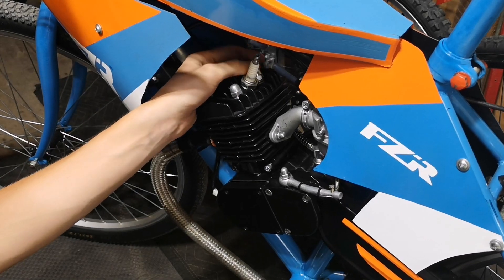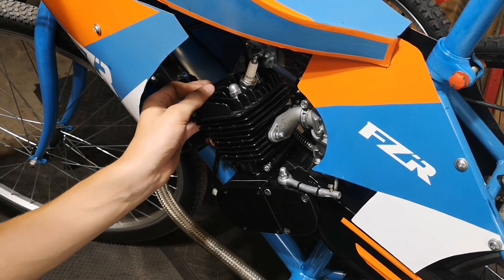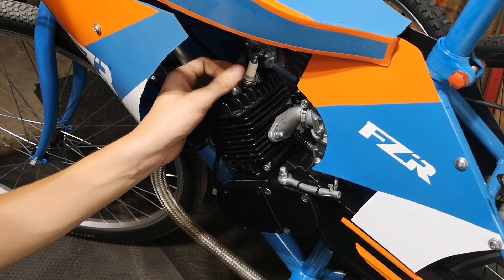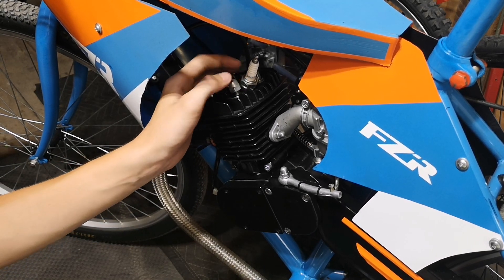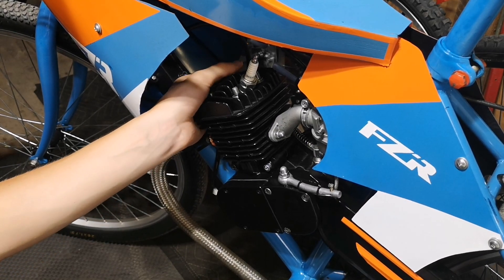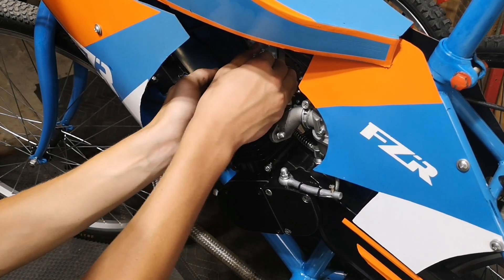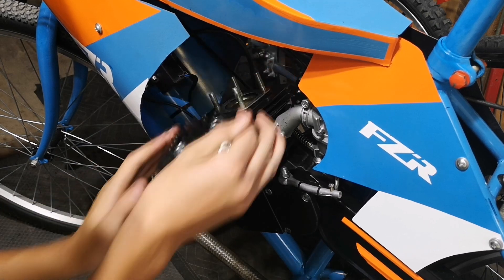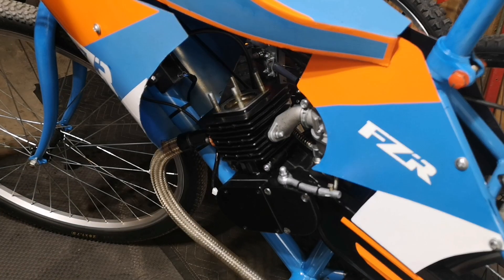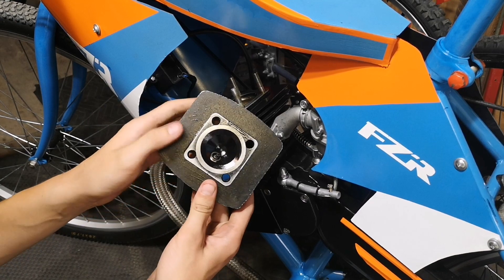Once you get all the nuts loosened, we can get them by hand and pop the cylinder head off. You're probably asking how often should you do this to a two-cycle engine — honestly, if you're not having problems and you don't put too many miles on it, I would say at least twice a year. Every six months you want to make sure your engine is doing good, because you could have catastrophic failure if you don't look at it every so often, and it's better to order parts ahead of time so it doesn't damage your lower bottom end.